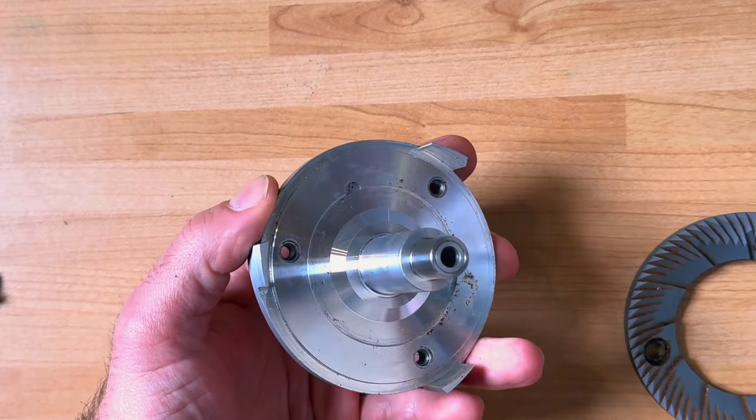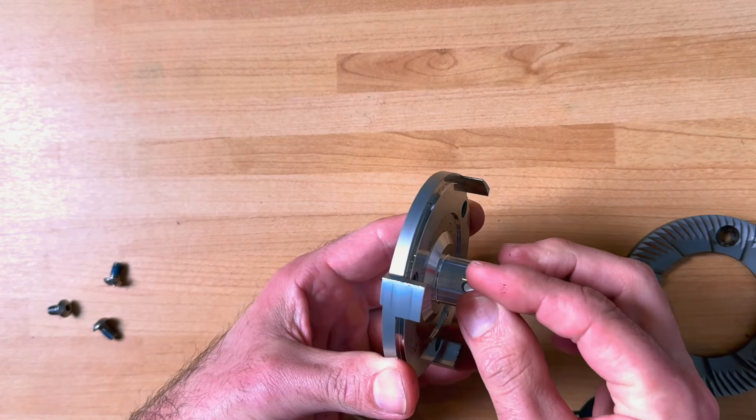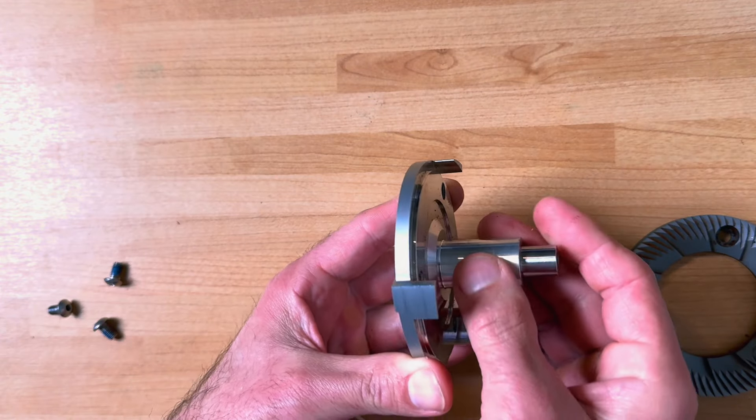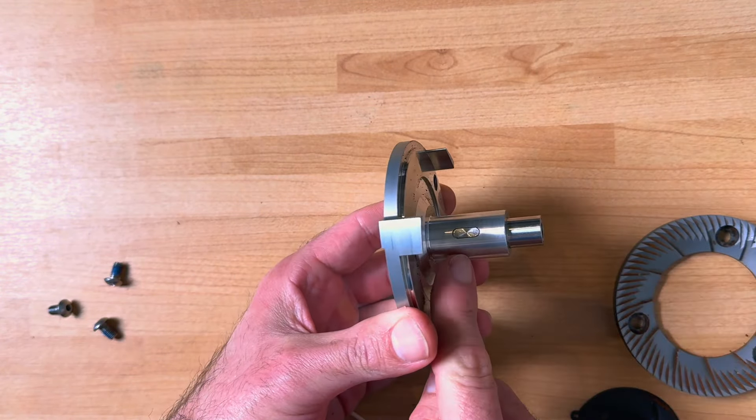This time they actually sent me a video showing how to put that pin back — and guess what, you don't need a pencil. All you need to do is take off the burr, take off that plastic cover from the top of the burr carrier, and then you have nice access to that pin and you can push it with your finger. And it works. Now my Niche is working nicely.